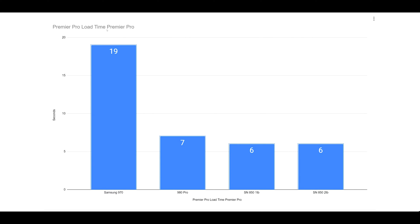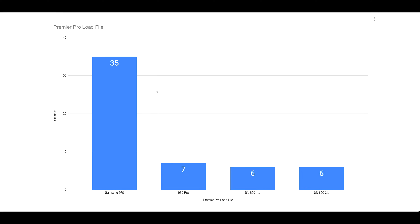Looking specifically at Premiere Pro load times — seven, six, six seconds for Gen 4, then 19 seconds for Gen 3. People look at sequential read speeds: six thousand, seven thousand, even seventy-five hundred MB/s for Gen 4 versus thirty-five hundred for Gen 3, and think it should be about half as fast. But the reality comes down to random file processing by the software, so you'll see more than just a two-times difference.